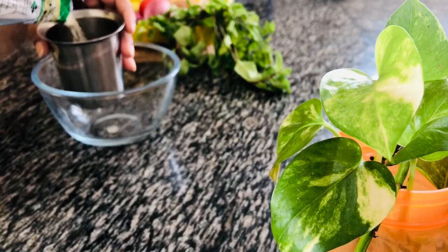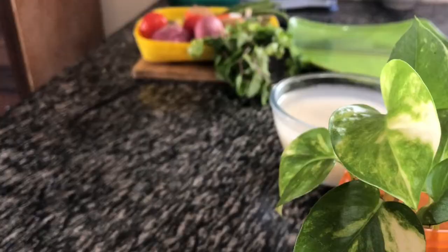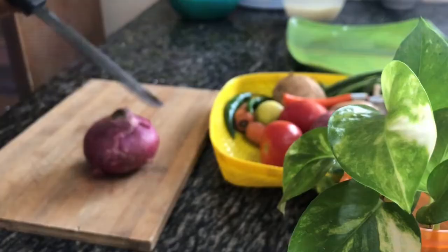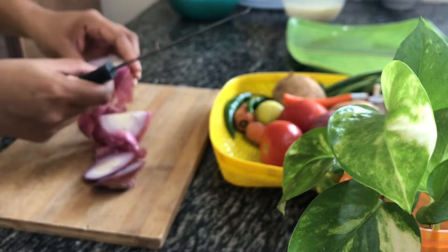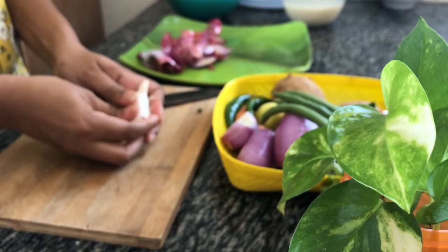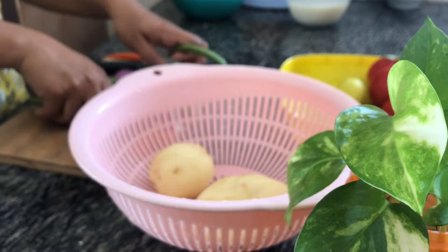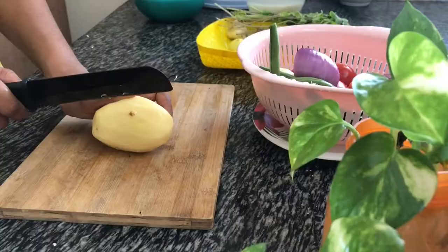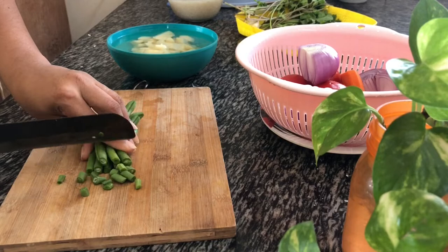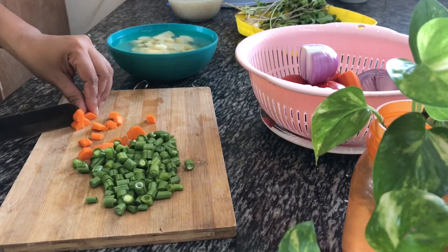I am going to soak 1 glass of basmati rice. I am going to make vegetable pilaf. I need to add vegetables. I will use a few vegetables here - a few potatoes, a few beans, carrots. I will cut them.